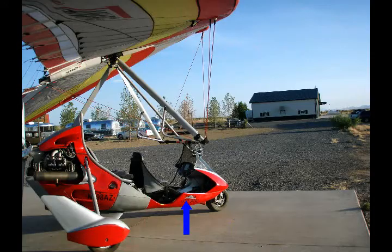Other camera mounting positions include the side of the fairing, the drag strut, the main strut, the mast, the front tube, and the nose of the wing.